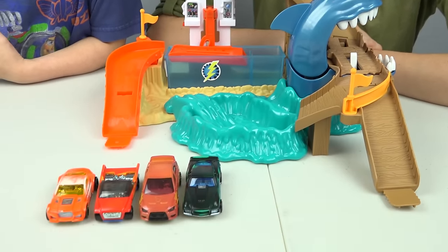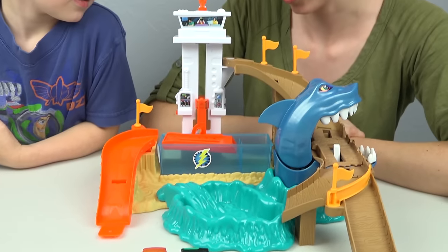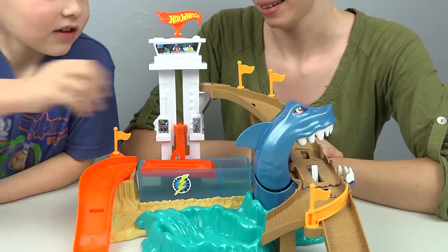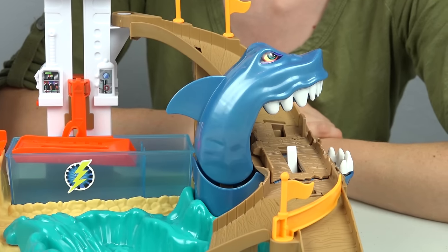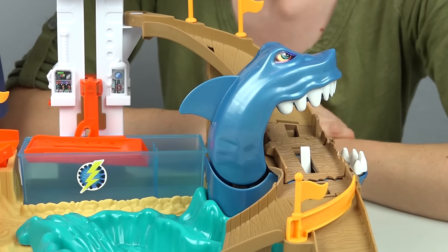It's cool, huh? What's your favorite part about it? What's the coolest looking thing? The shark. The shark — obviously! That's a pretty cool shark. He's going to chomp some cars.